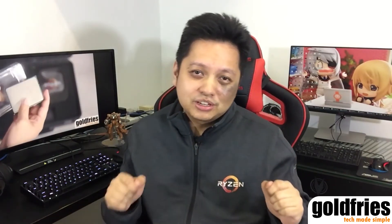Alright, that's it for this video. I hope you guys like it, and do subscribe to this channel if you haven't. I'll see you in my upcoming videos. Thank you for watching. Bye-bye.